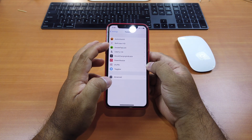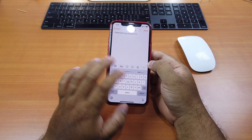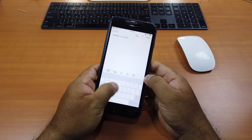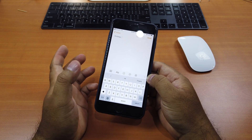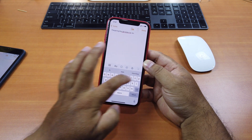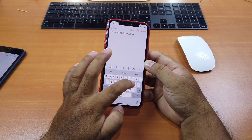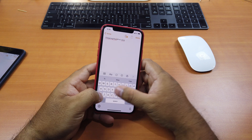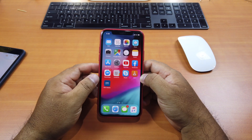Some of you have heard of this tweak before — it's very useful, not just for Face ID iPhones but also for Touch ID iPhones. This one doesn't have configurations or settings to change. After you install it, you can use it. For example, if you type something and make a mistake, normally you have to force touch the screen to move the cursor, which is very inconvenient. But with Swipe Selection X, you don't have to force touch anymore — just swipe on any row of the keyboard and it works. You can also select any part of the text easily.